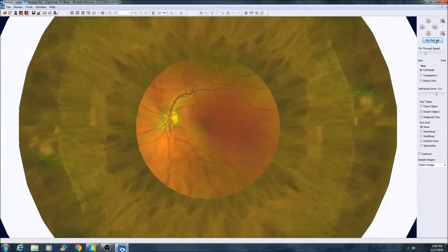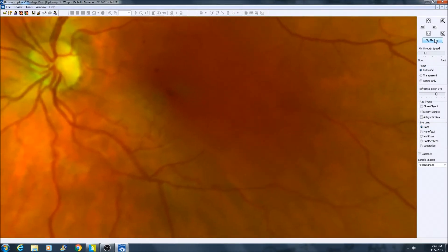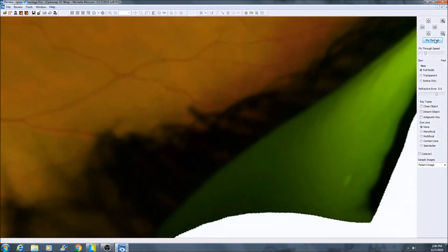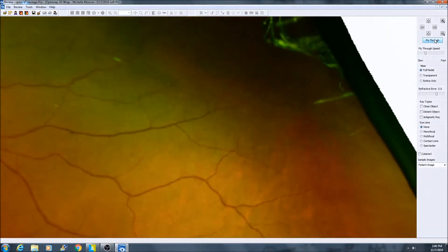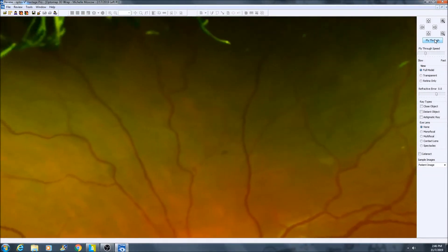The OptoMap retinal exam is a non-dilating camera that captures a digital image of the retina. The OptoMap allows the doctor to capture a 200 degree, high resolution image of the retina in a single shot without dilation. This happens in a quarter of a second.